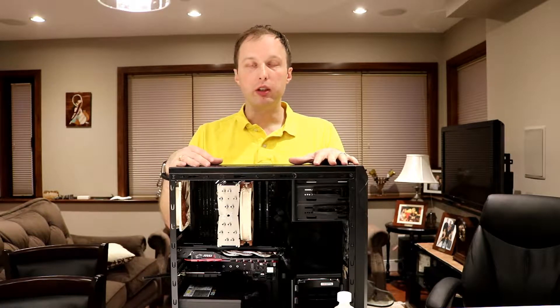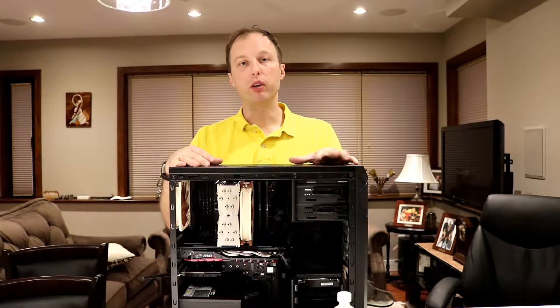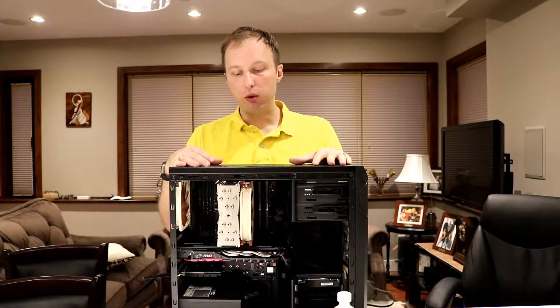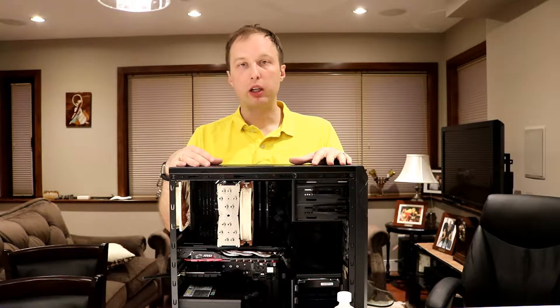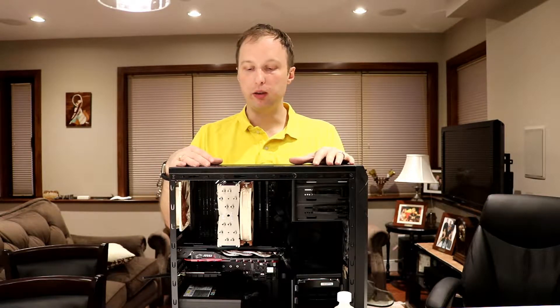Currently, this machine is being used to render 360 video, which requires a lot of horsepower. So we are going to be doubling the cores and quadrupling the threads of the CPU.